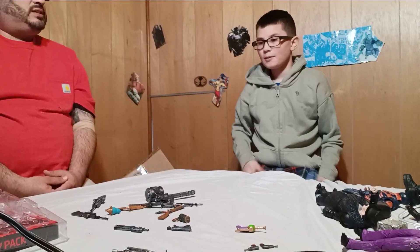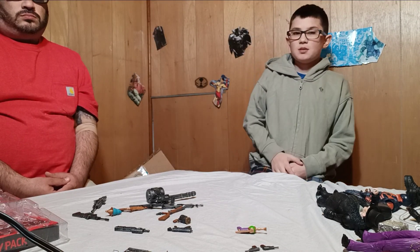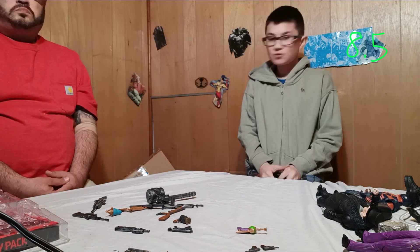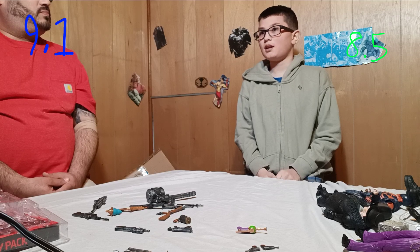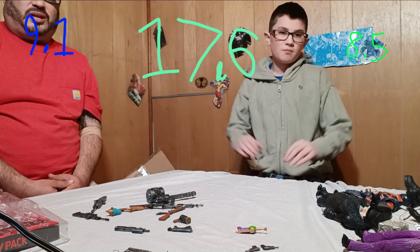Give this accessory pack a rating. I would give it an 8.5. I'll give it a 9.1. So that would be 17.6 combined. We're getting better.